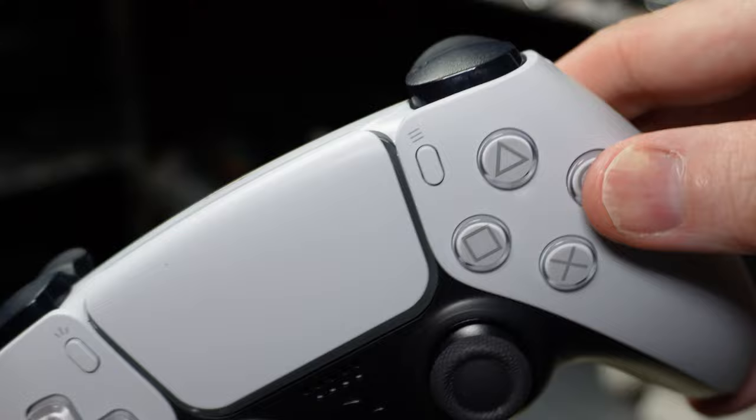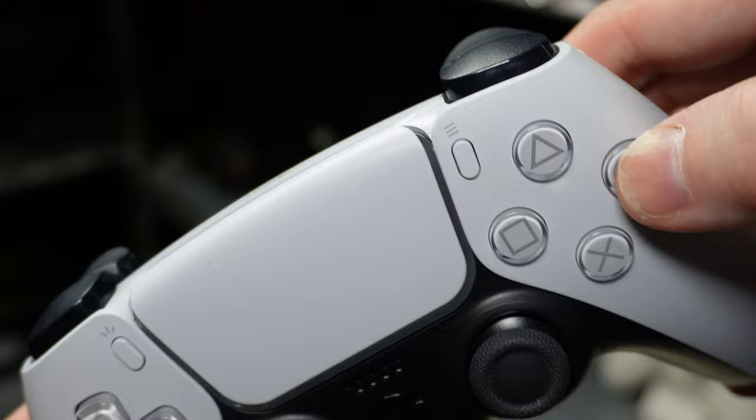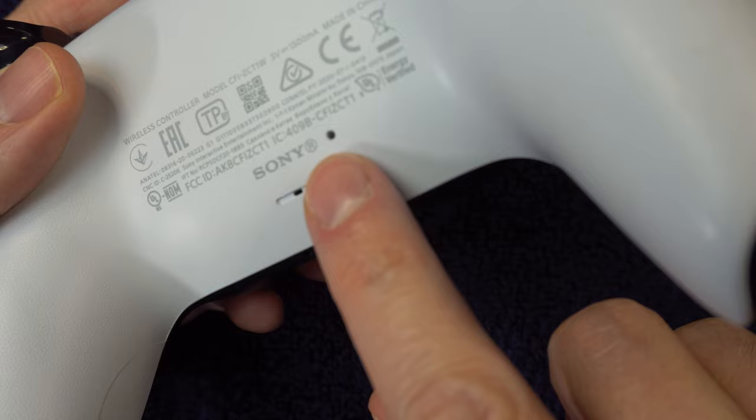If nothing has worked so far, you may need to go inside the controller. But first, let's try a couple of Hail Marys. If your problem is a stuck button, skip to solution 6, since these Hail Marys won't help in those cases. Turn on your controller and stick a needle or something else into the hole that's on the bottom of it, and hold it for 5 seconds.